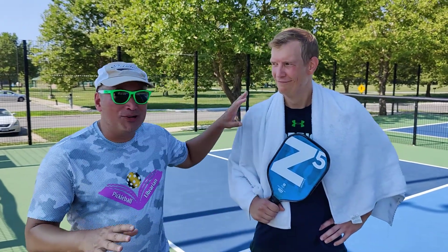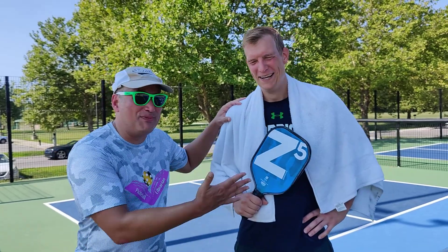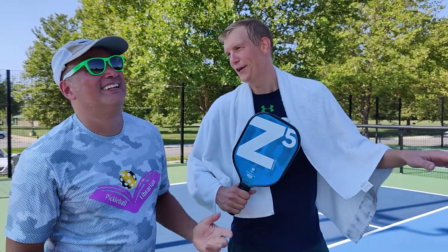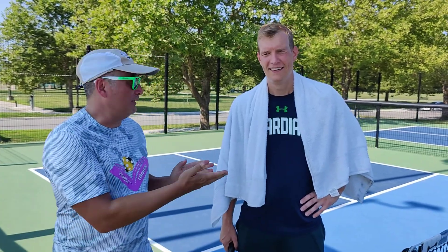Hey folks, Pickleball Librarian here. I'm here with a local celebrity in the Kansas City area, one of my heroes in pickleball — a 5-0 player. Maybe like a Z-list celebrity around here, but I'll take it. Anyway, Aaron's going to talk about the summer reading program and one of his favorite books.